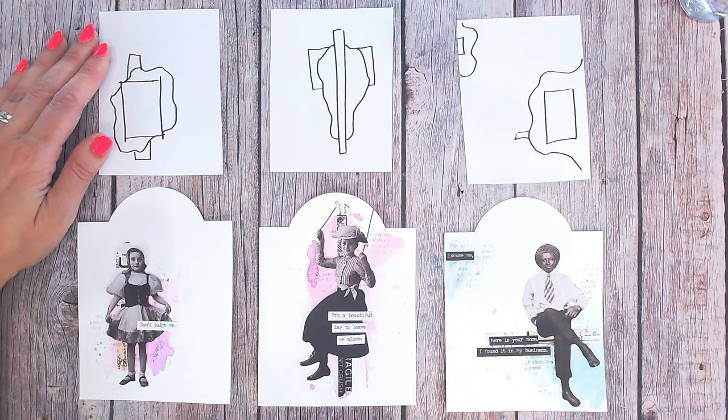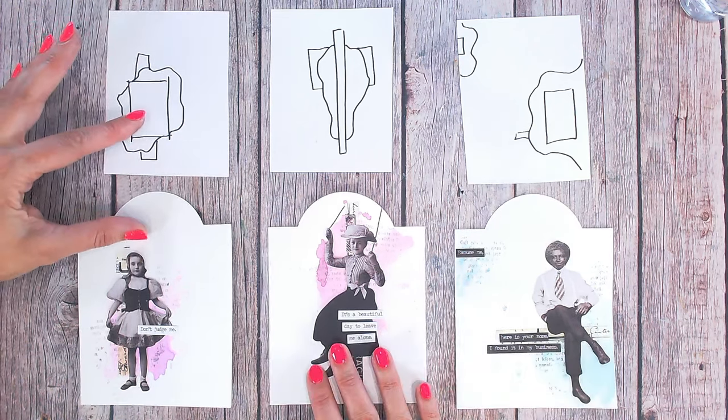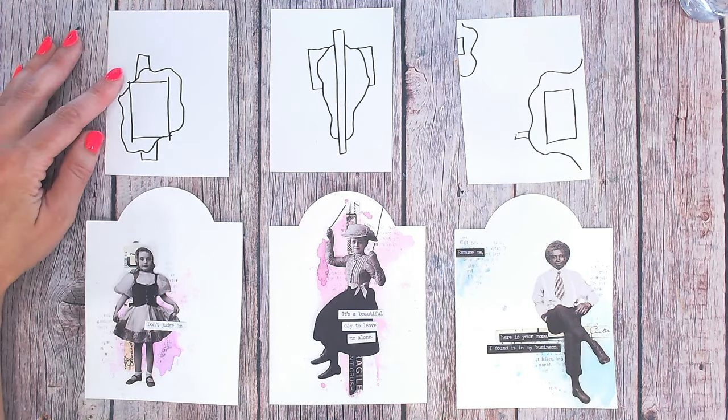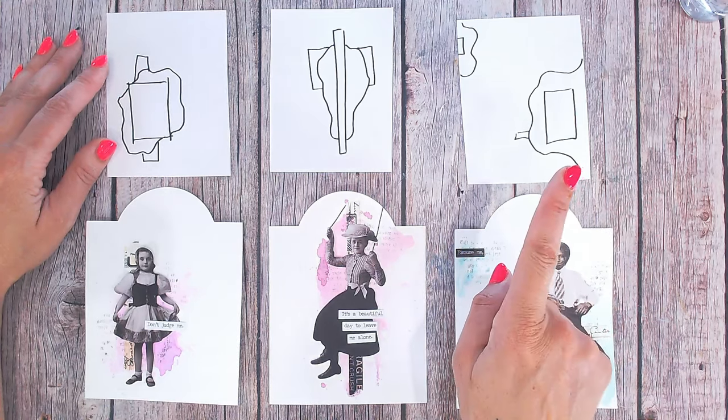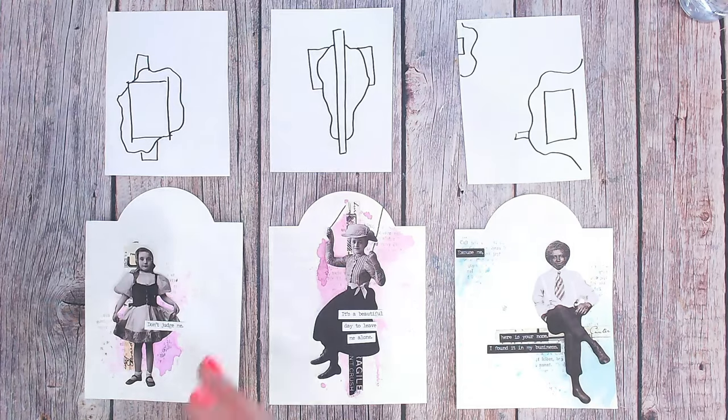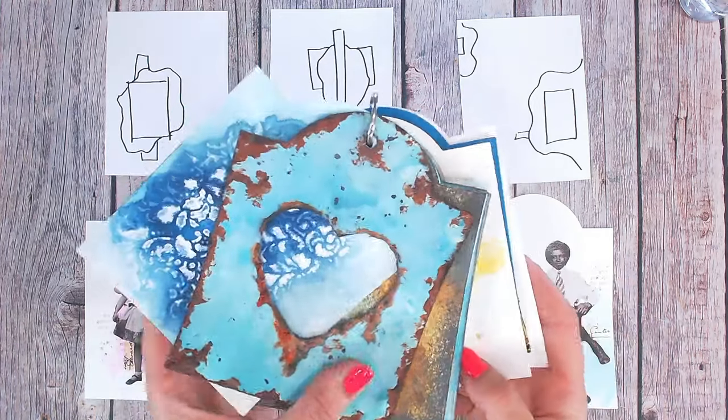If you're interested in finding out more about the 10 minute mixed media techniques, I've got a full series — it's a playlist on YouTube, I'll make sure that's linked up here for you. You can find the Facebook page linked in the description below as well, so you can go along and join us and see lots of other techniques we've already covered.